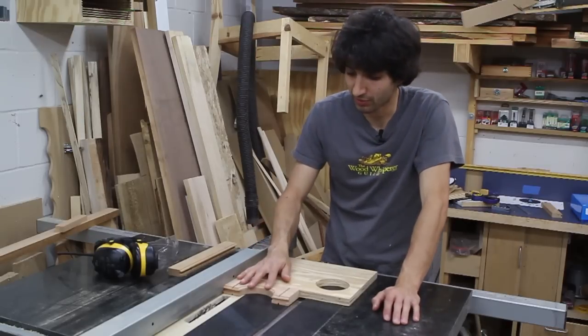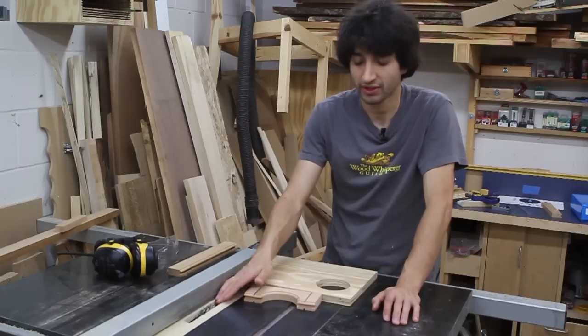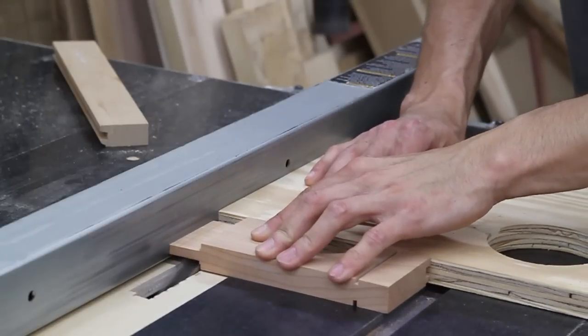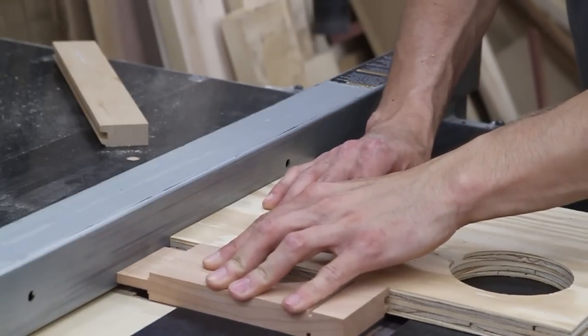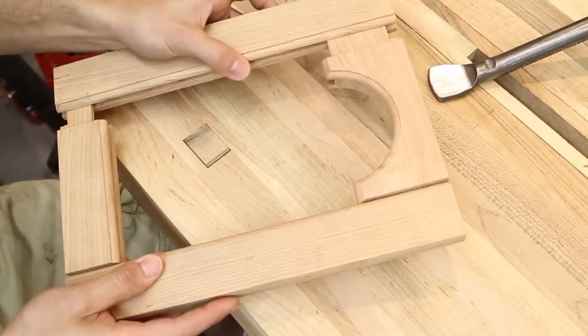Back at the table saw, I'll complete the work on the tenon. I have a dado stack in my table saw to clean up the cheeks of the tenon. Once you have your tenons fitted to your mortises, you'll have something that looks like this.